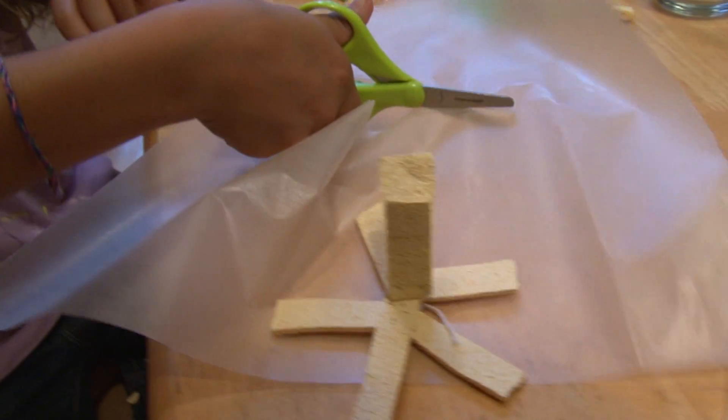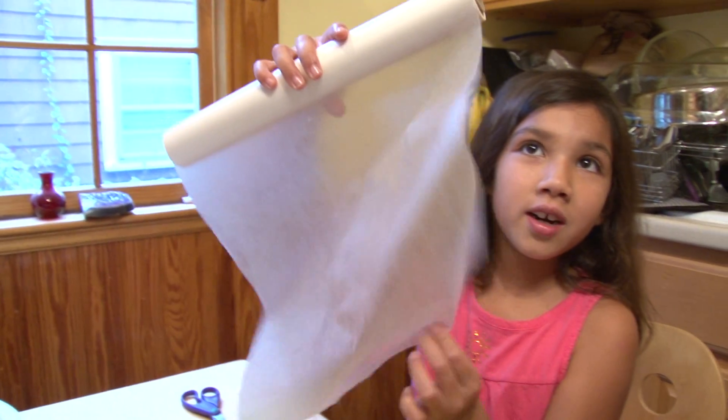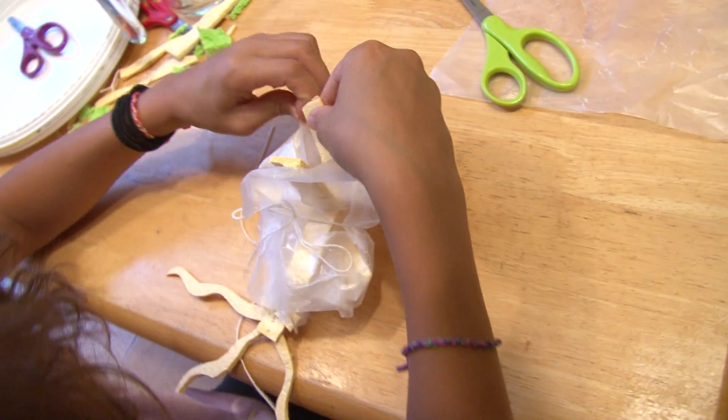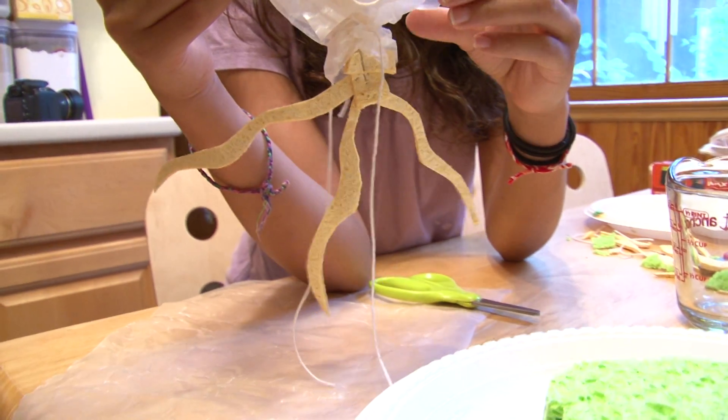We want to try putting skin on some of our sponge plants with the wax paper to create a waxy skin. Because the leaves on many kinds of desert plants have a waxy skin like this. But I left the roots open so the roots can draw the water in.